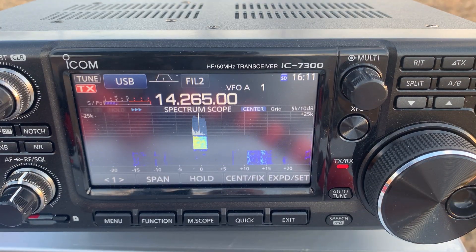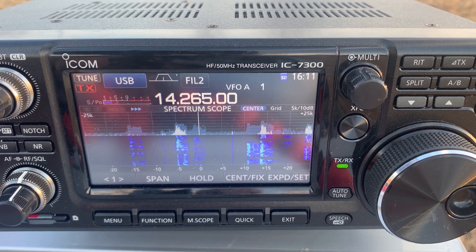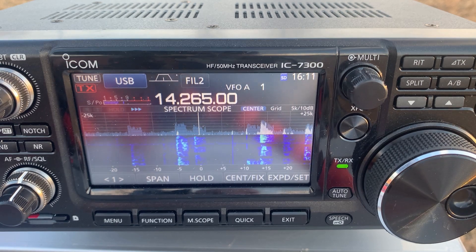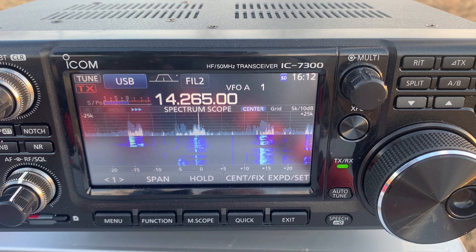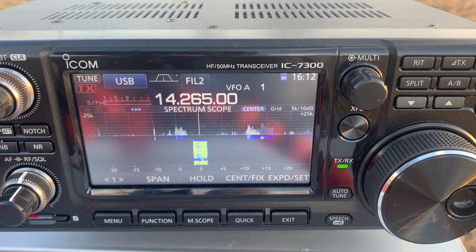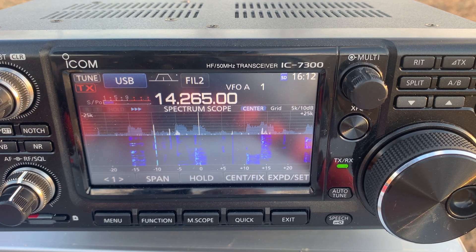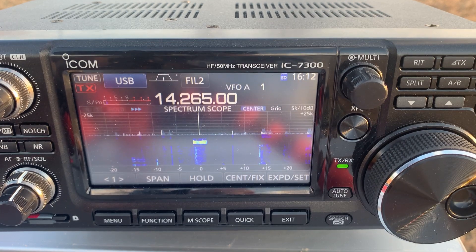Kilo 5 Alpha Tango Alpha Portable, Kilo 5 Delta. Negative Kilo 5 Alpha Tango Alpha, you are 55 — cinco y cinco — in Mississippi. We work through the exchange and sign off with 73. Not bad — and we also got Cuba.